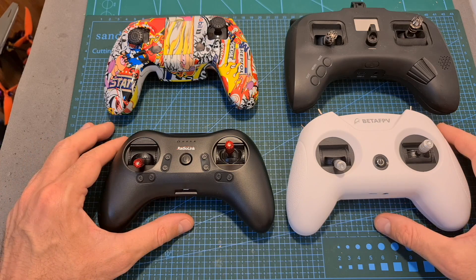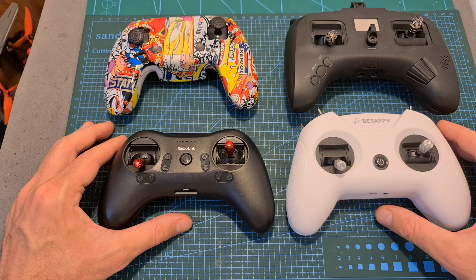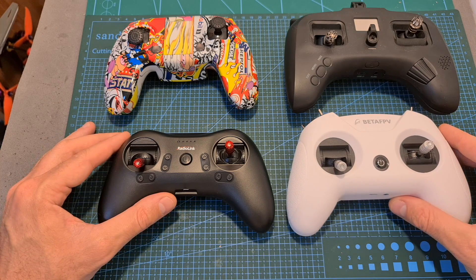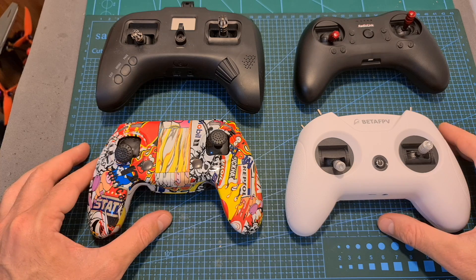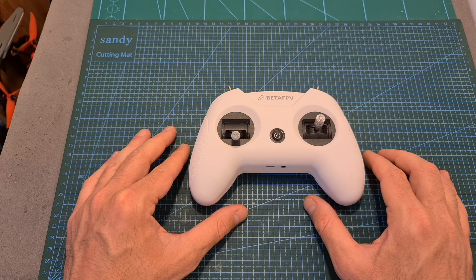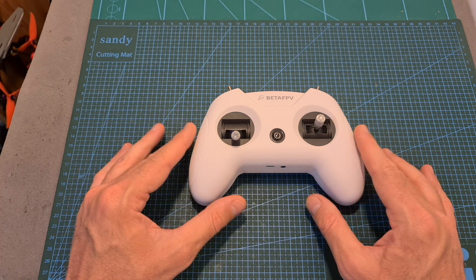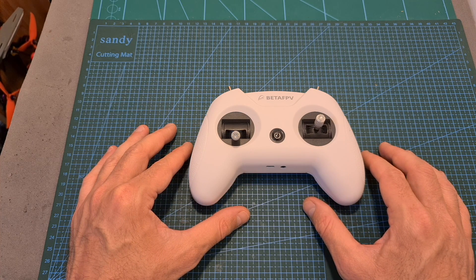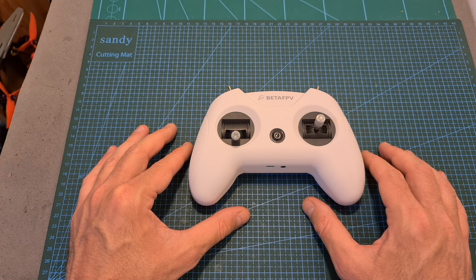The BetaFPV Light Radio 2 features a game-style form factor, so here you can see how it looks next to the Radiolink T8S, the Hobby Porter WT8, and the TBS Tango 2. The Light Radio 2 is available in two versions: one that supports Frsky Protocol, or the FrSky version which supports FrSky D8 and D16 LBT and FCC protocols.